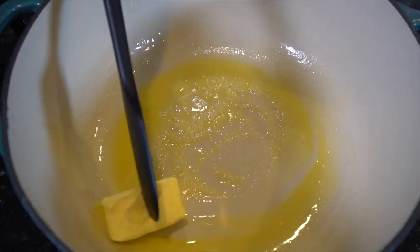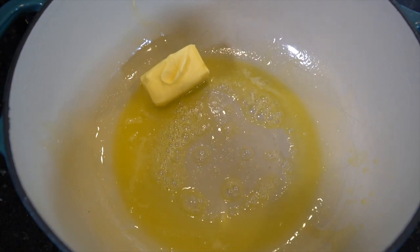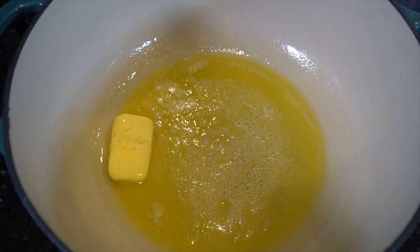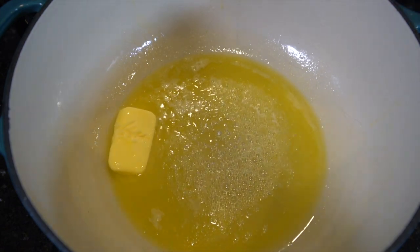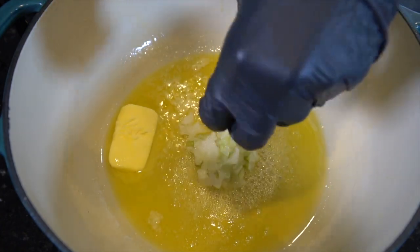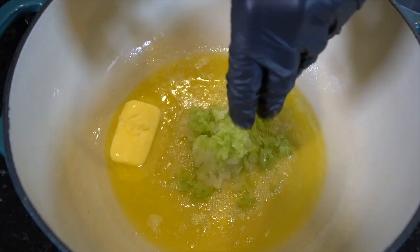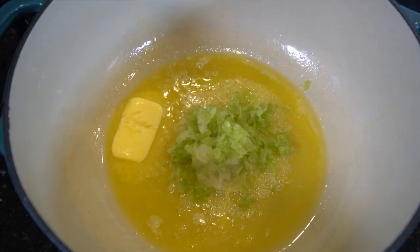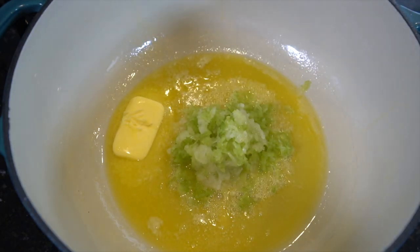Now we have our Dutch oven or soup pot nice and warm, adding a few tablespoons of butter. Once the butter begins to melt, we're going to go ahead and add in those grated vegetables. Give them time to release their flavor. Going in with the onion there, followed by the celery. Just mix that around in that melted butter until the vegetables become translucent and nice and tender.